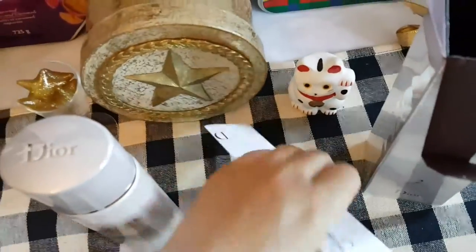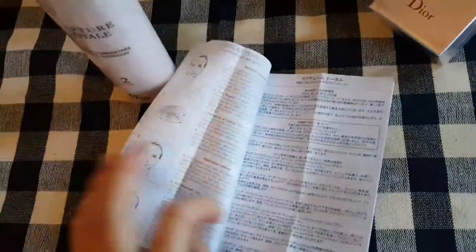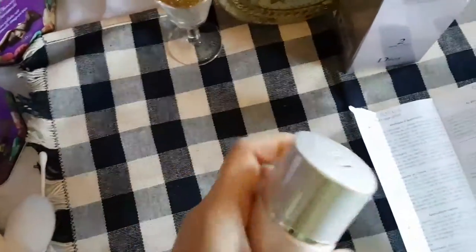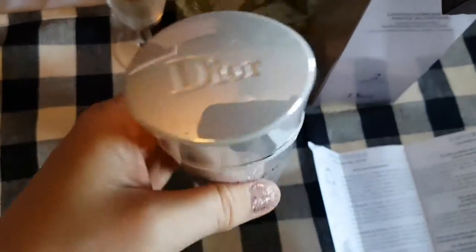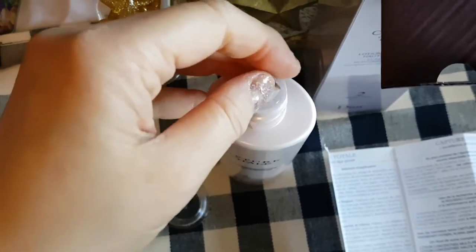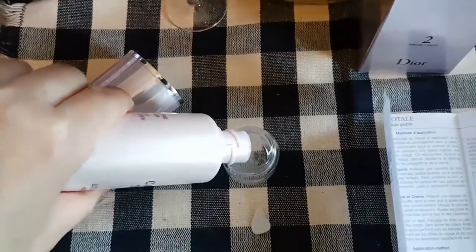Inside the box I'm just going to pour this out. It tells you how to apply it. I was able to take the lid off and it is sealed, so I'm just going to open this up. I took the seal off and, as you know if you follow my other videos, I love to pour things into little containers and give you my first impressions of products.